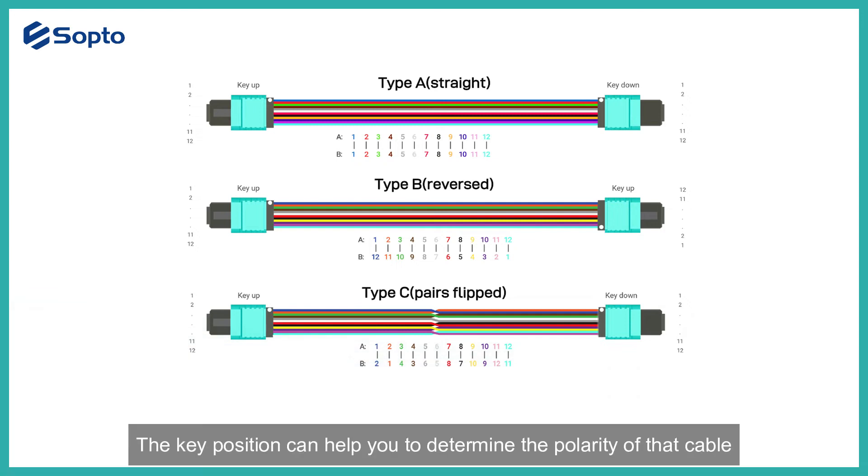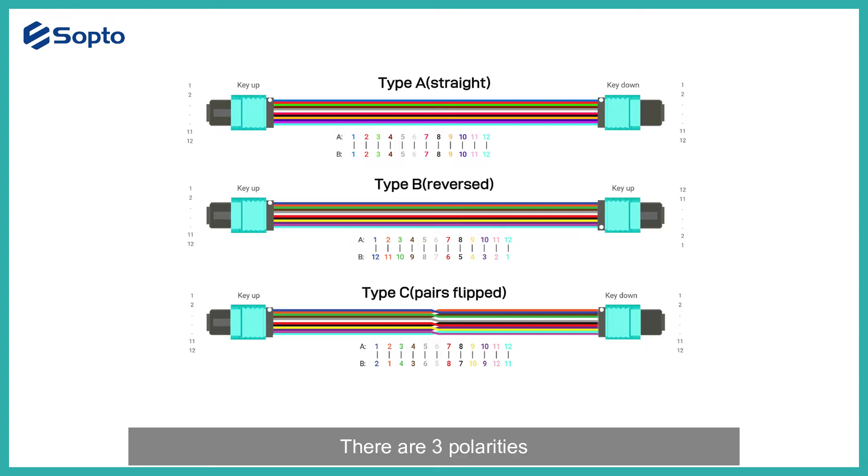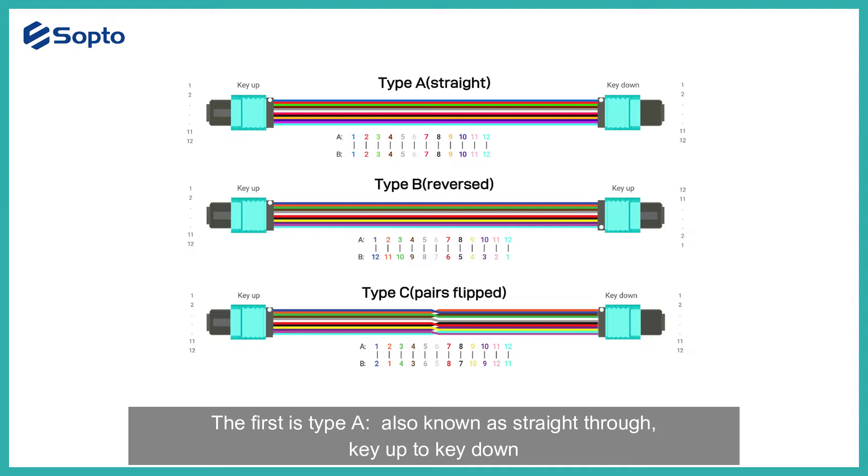The key position can help you determine the polarity of the cable. There are three polarity types. The first is Type A, also known as straight-through, key up to key down. The second is Type B, also known as roll-over or inverted, key up to key up. The third is Type C, also known as twisted pair or crossover, key up to key down.